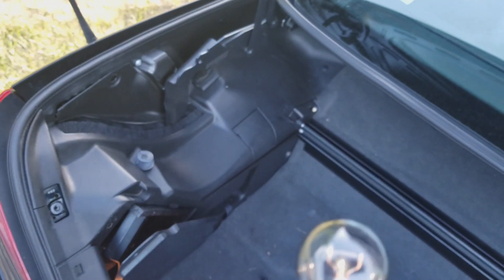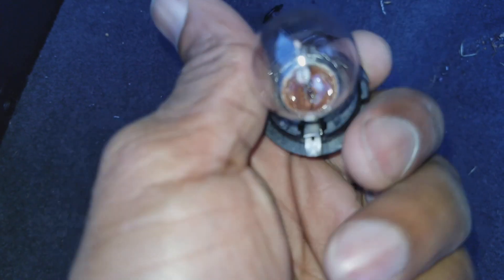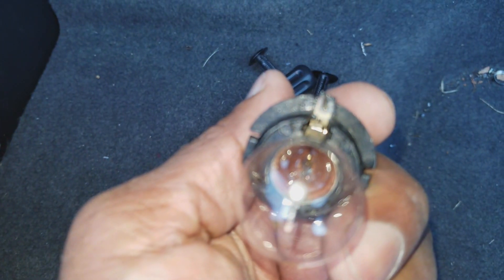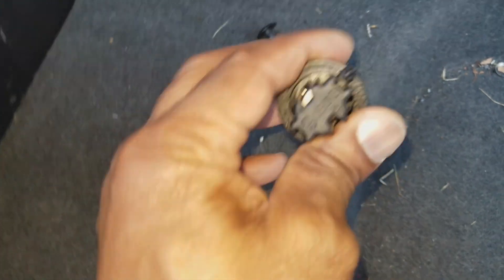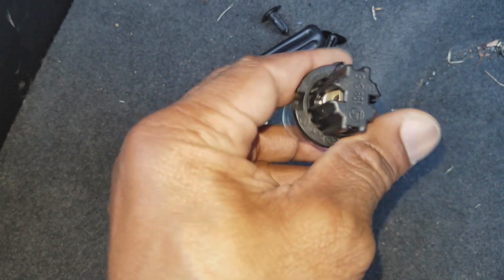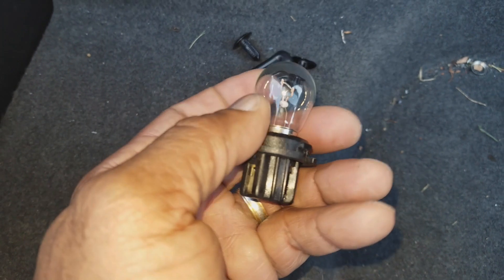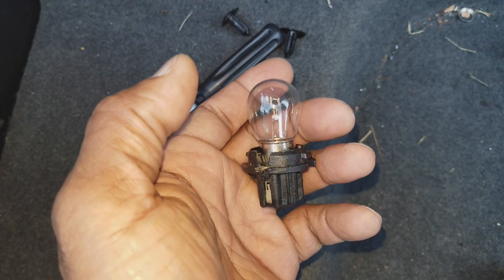Now we're going to examine the bulb. The filament on the bulb looks good, but look at the burnt out section — the contact point. The contact point is burnt out right there. These are known to burn out. So off to the parts store we go to get a replacement. The part will be in the description, as always.